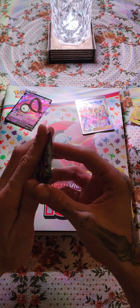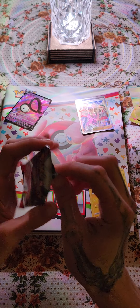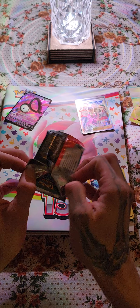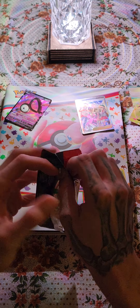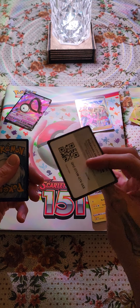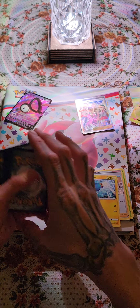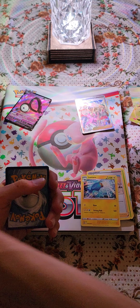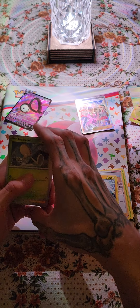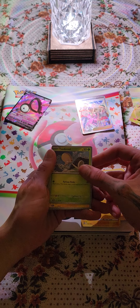So we got one more pack here, let's get it. All right, why does this feel so thick? I keep saying that — this pack just feels bigger than normal. All right, let's see. Here's our code card. I don't even remember which one I just opened, we'll just open it the same way. Toad's cool, toad's cool.